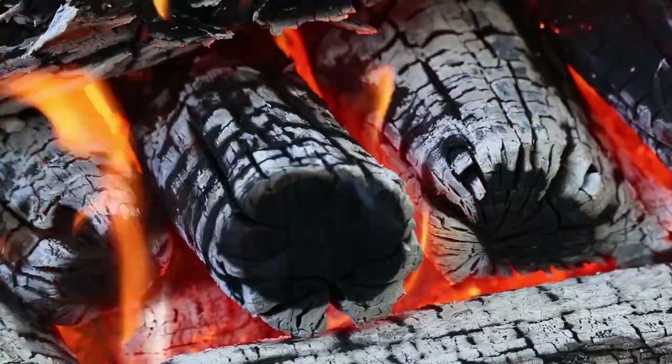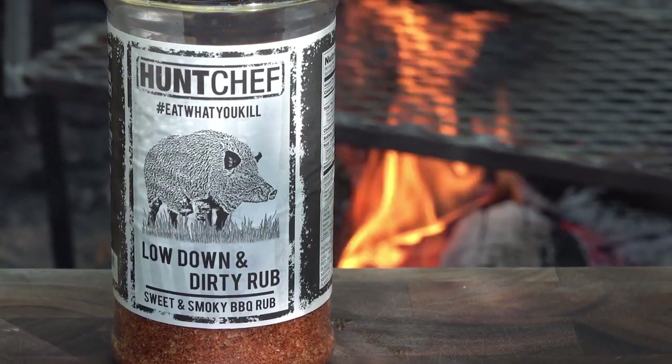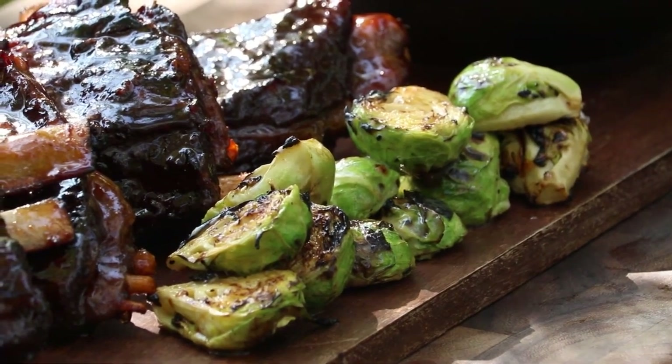Fall has arrived here in southwest Pennsylvania. We've got the hardwood campfire going and today is an awesome day to make my low down and dirty venison ribs. We're going to pair them up with some orange chard, Brussels sprouts, some awesome baked beans — and you're not going to want to miss this one.